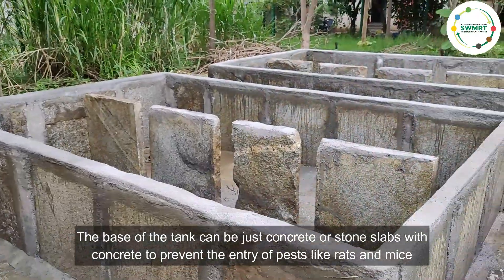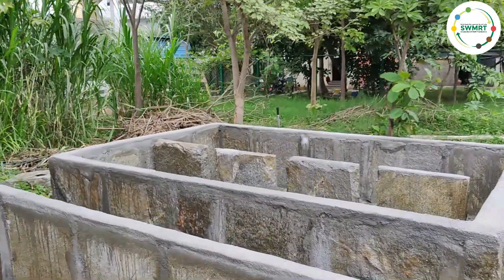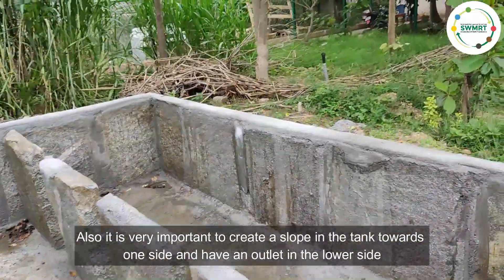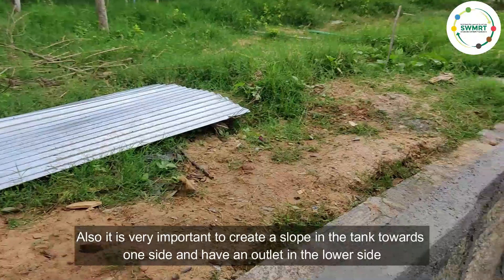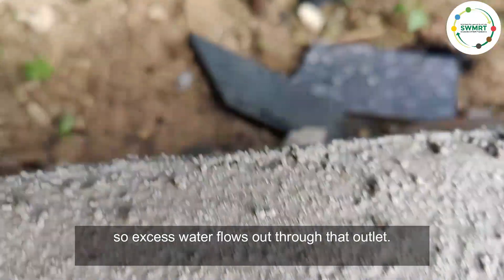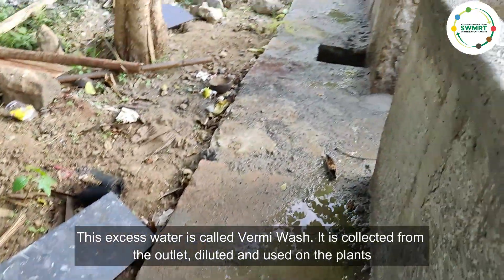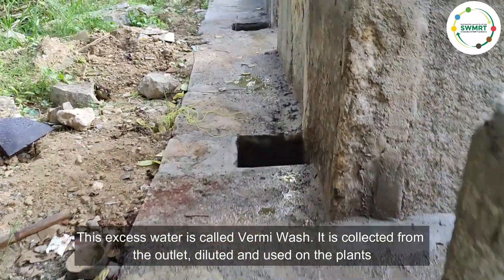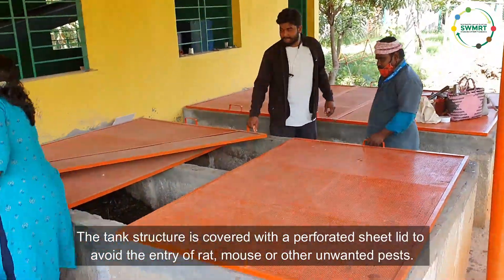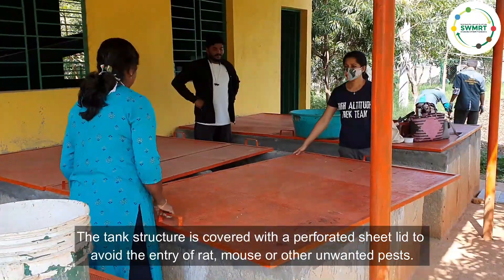The base of the tank can be just concrete or stone slabs with concrete to prevent the entry of pests like rats and mice. It is also very important to create a slope in the tank towards one side and have an outlet on the lower side so excess water flows out. This excess water is called vermic wash. It is collected from the outlet, diluted, and used on the plants.